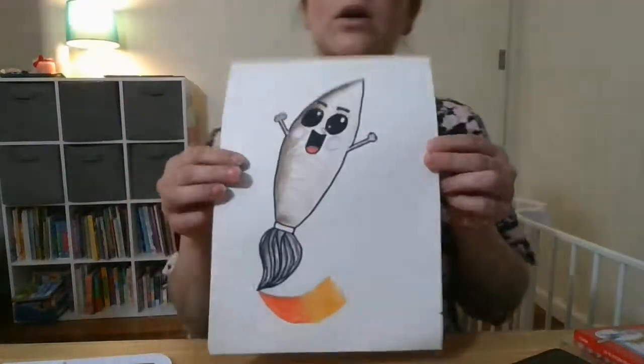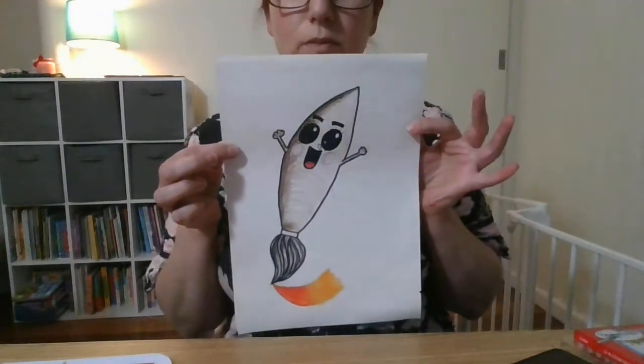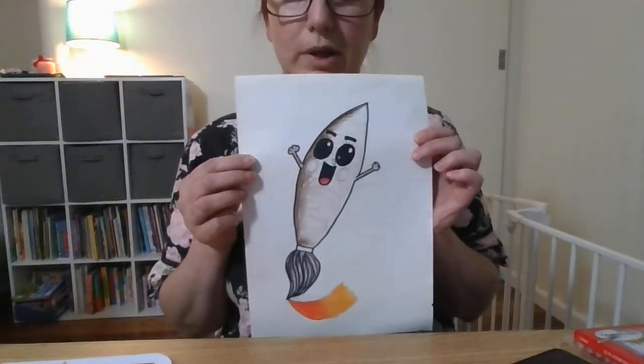So that was a very quick guide to the paintbrush character. I hope you enjoyed my tutorial — it went on a little bit longer than I planned, but I hope you enjoyed the activity and I hope to see you all soon next week. Good luck. Happy creating. Bye!